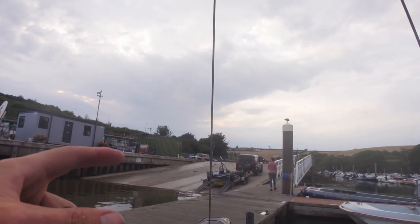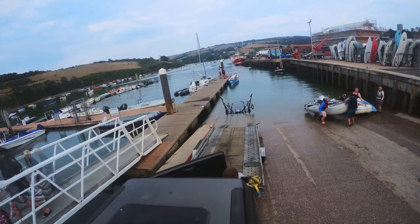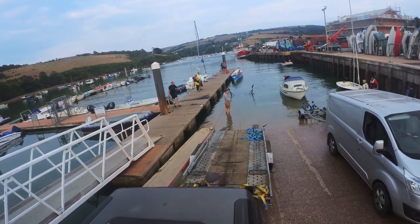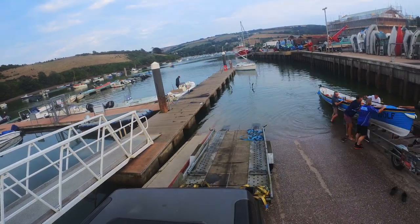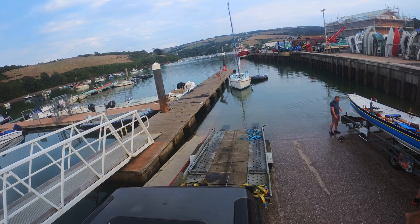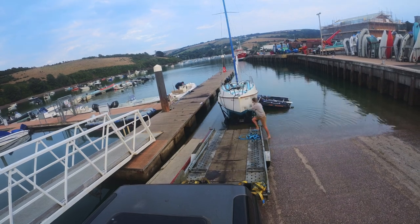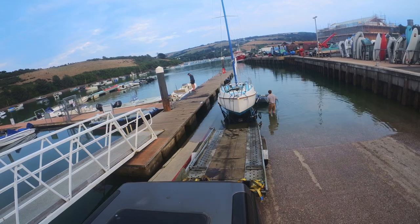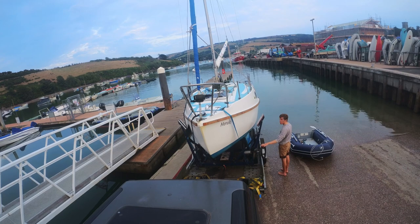Back on the dock and the boat's ready over there, so we're going to bring this round and get it back on. We'll be right back.